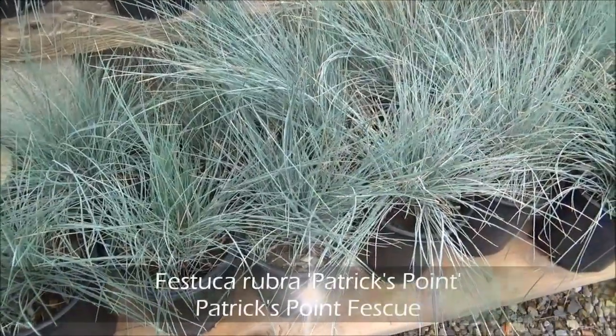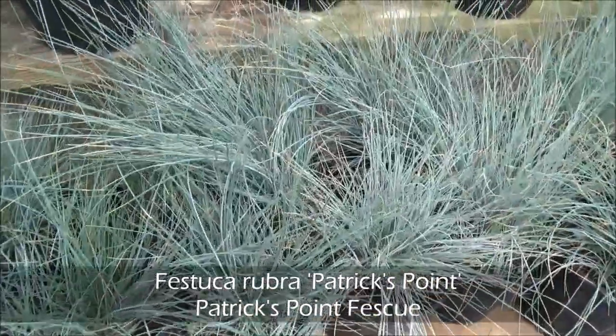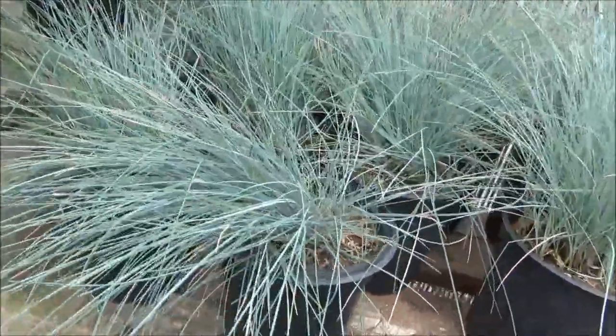Festuca rubra 'Patrick's Point', Patrick's Point Fescue. Really beautiful, long-growing ornamental grass, evergreen, 2 feet tall by 2 feet wide.